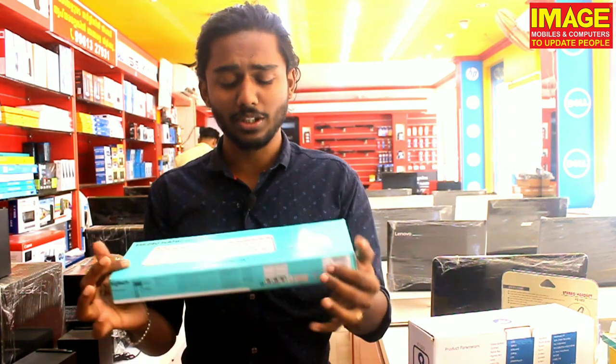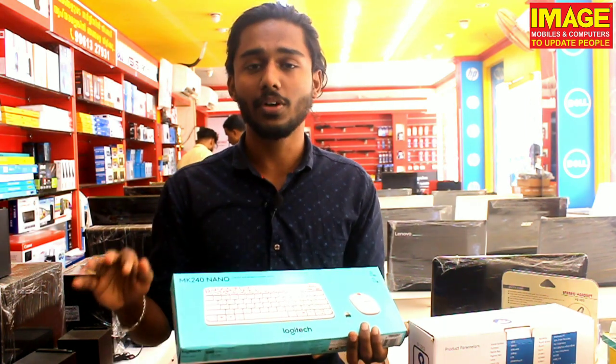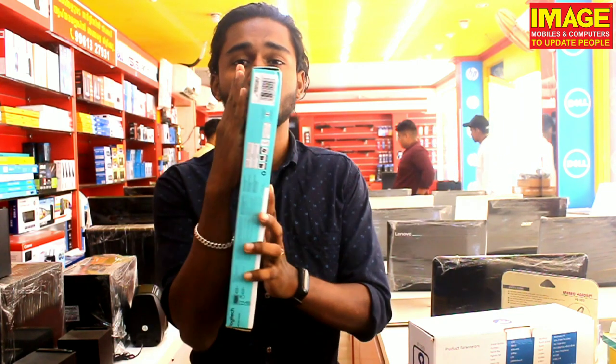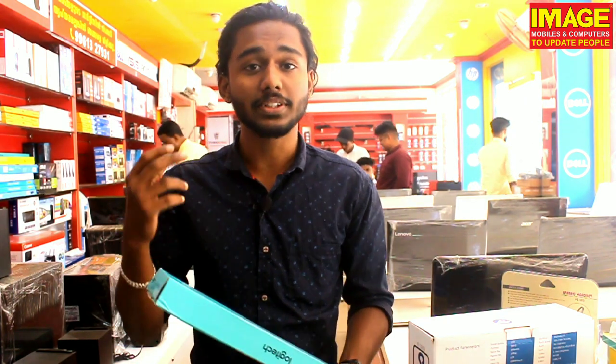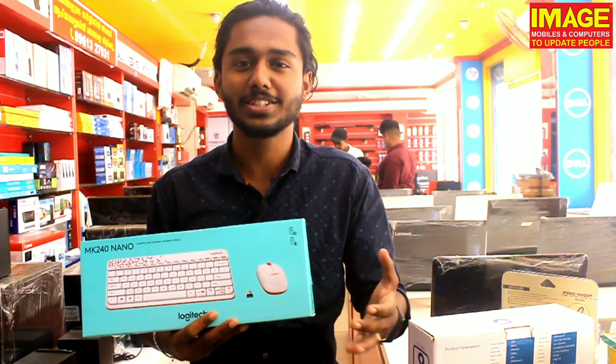Logitech has a mini wireless keyboard and mouse. It has a keyboard and mouse — it's a big size. It's a high quality mouse. If it's a mouse, it's 10 million. If it's a keyboard, it's 30 million. Click on the keyboard — it's a big size Logitech, it's the best brand.